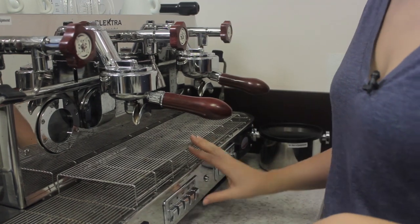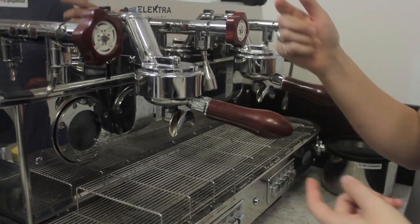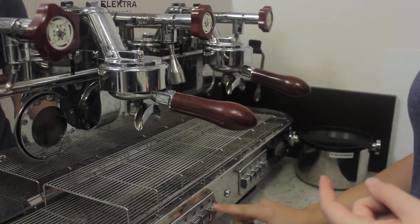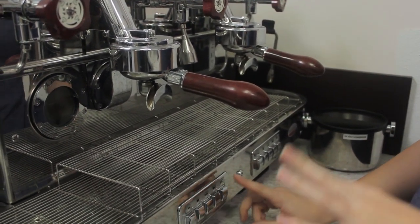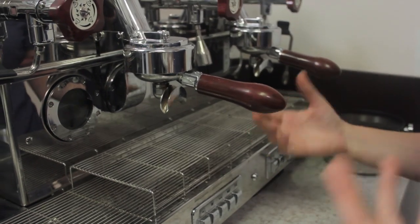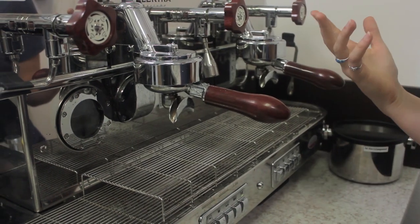We carry a bunch of different back flushing solutions on our website. You can get them in tablet form if you like something where you don't have to guess about amounts, or you can get big tubs of loose powder like this one — this is Joe Glow. You're going to put either one tablet or about a third of a teaspoon of your cleaning solution into the blind flush in the portafilter, and then lock that into place as you normally would if you were going to pull a shot. We're going to let the group head run water through it in increments of ten seconds, three times, so the pressure doesn't build up too much within the machine.